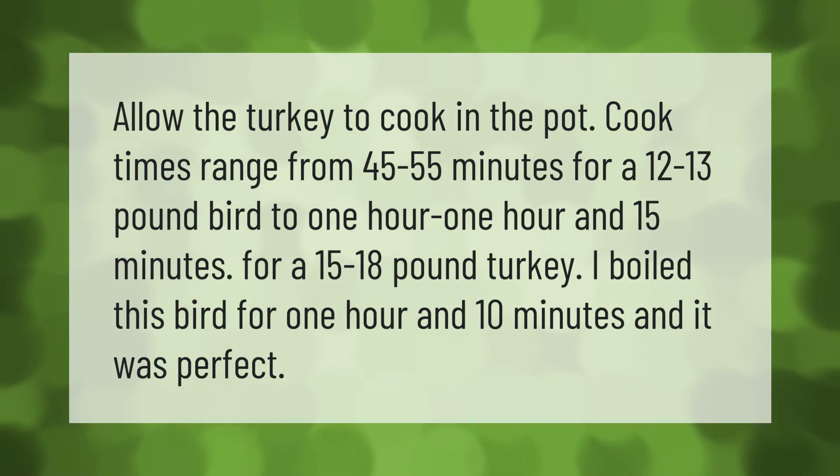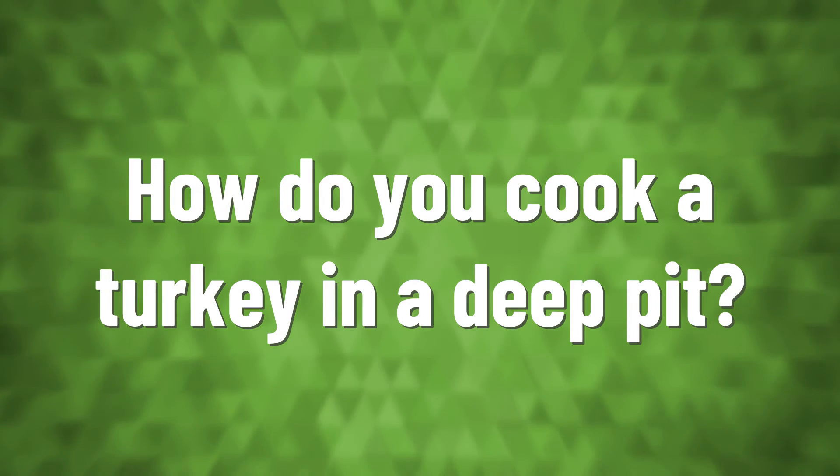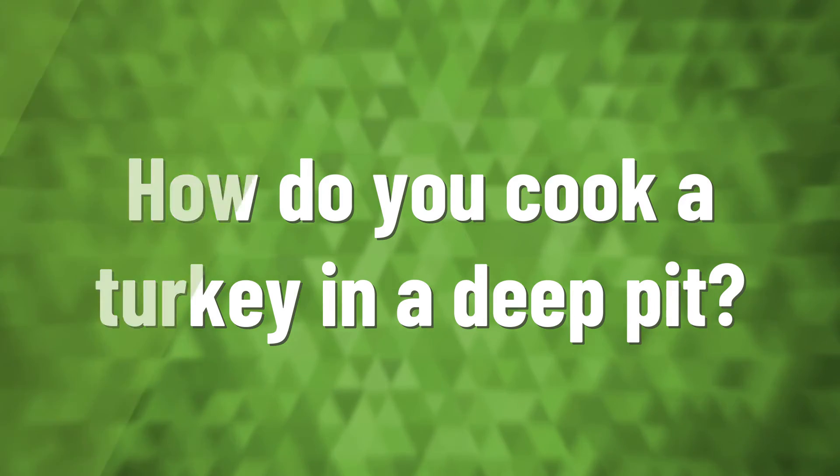For a 15 to 18 pound turkey, cook time is one hour to one hour and 15 minutes. One hour and 10 minutes was used for this bird and it turned out perfect.